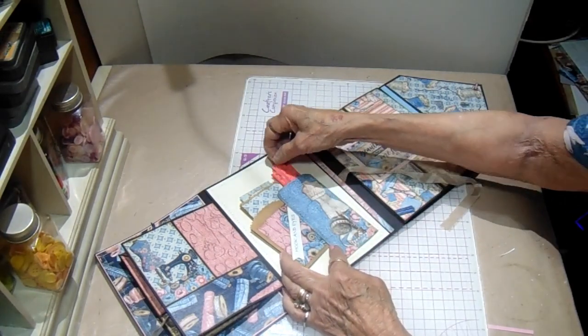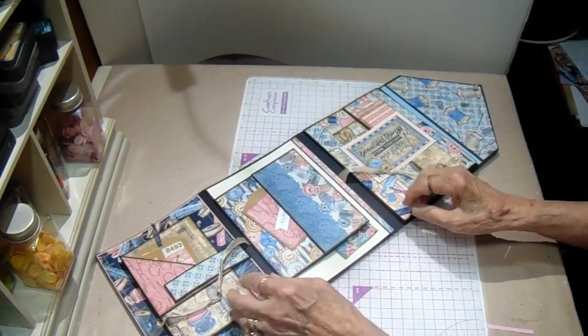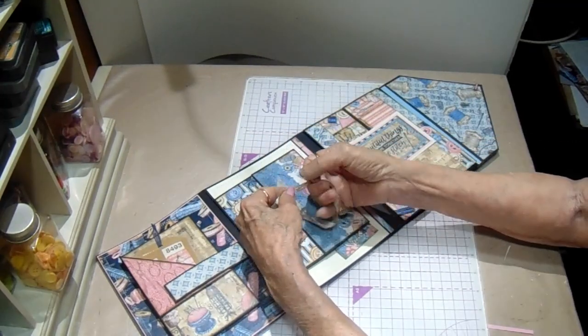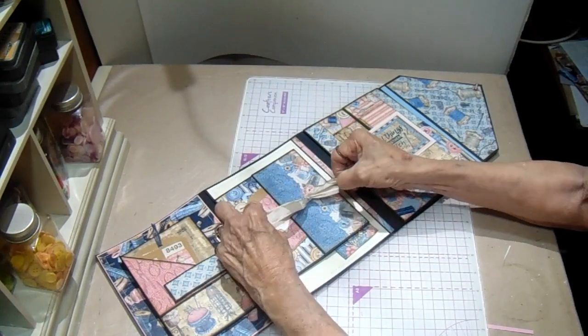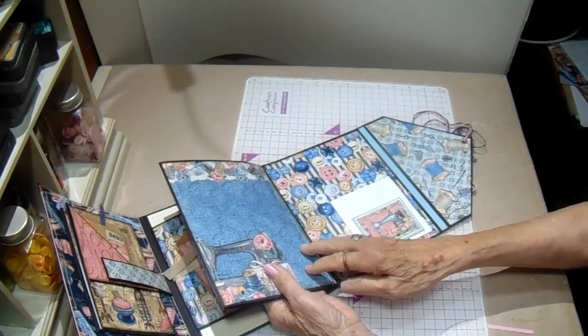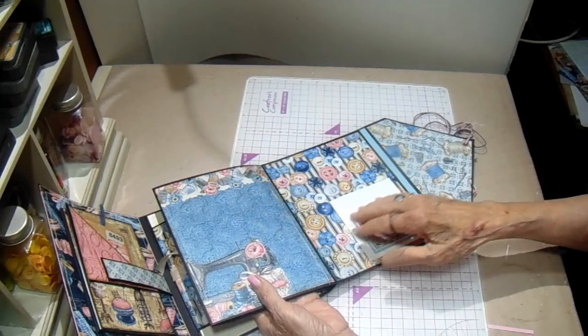I've got enough full-sized pieces of the 8x8 collection to make another project. I just took one small piece and stitched it together and added a measuring tape in here. So that ties back up. This paper is so pretty. Oh, I forgot to show you one thing - on this one, it flips out. I forgot to show you that. It's got a full page here where you can add more things.